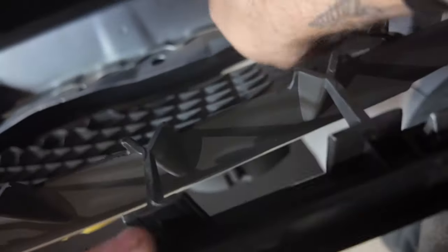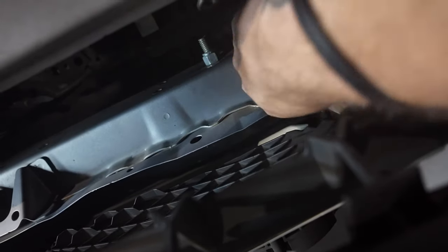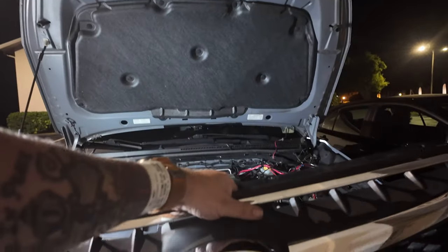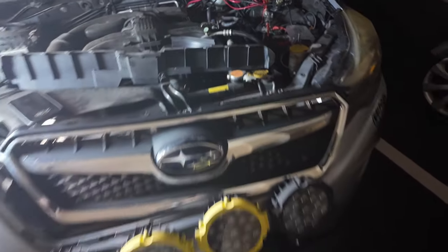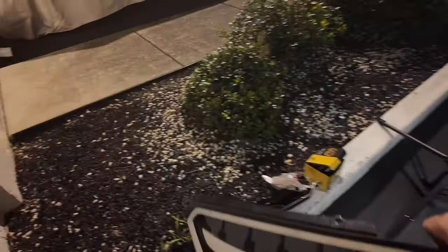There are two screws on this side and two more on the other side. All right, so now I've got those four out. Now that I've got all the rivets and the screws out, this should just pop right out. You might have to pull it a little bit because it's just clipped in. And there it is — set that aside.